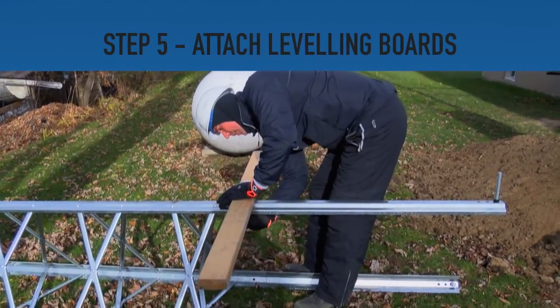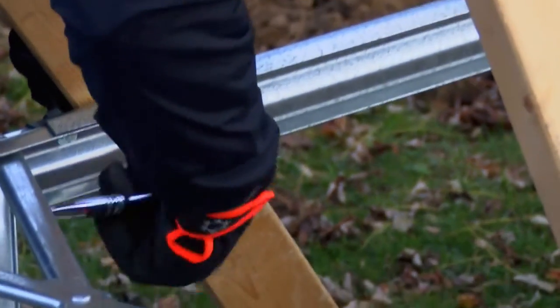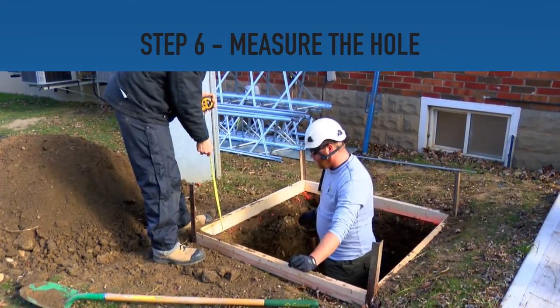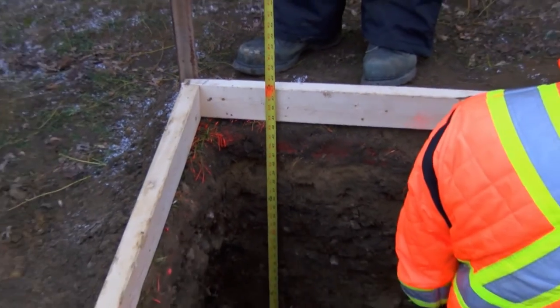Step 5: Attach standard wood boards to the base of the tower. The boards provide the means to level the base in the hole. Step 6: Measure the depth of the hole. Ensure the hole dimensions meet the recommended foundation guidelines.